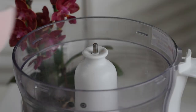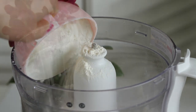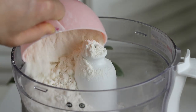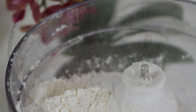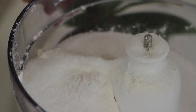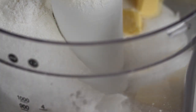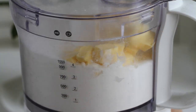In a food processor, add 3 cups of all-purpose flour, 3 teaspoons of baking powder, half cup of granulated sugar, quarter teaspoon of salt, and half cup of cold unsalted butter.